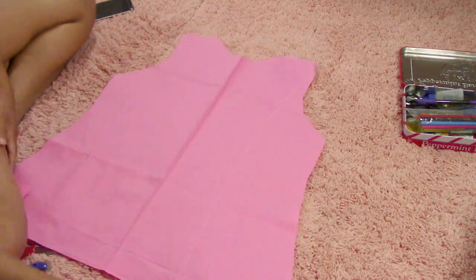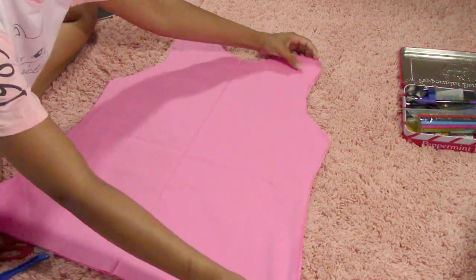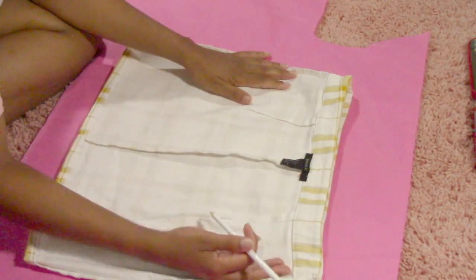Once you've done the center front and the center back of the top of the dress on the fold, which gives you more wiggle room later on for alterations, you're going to go ahead and proceed using the same method for the pencil skirt to make the bottom.